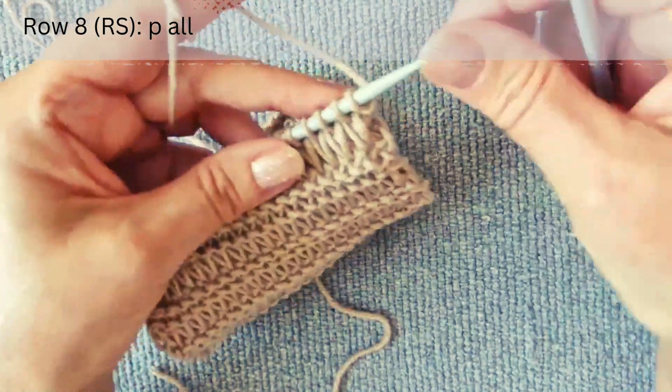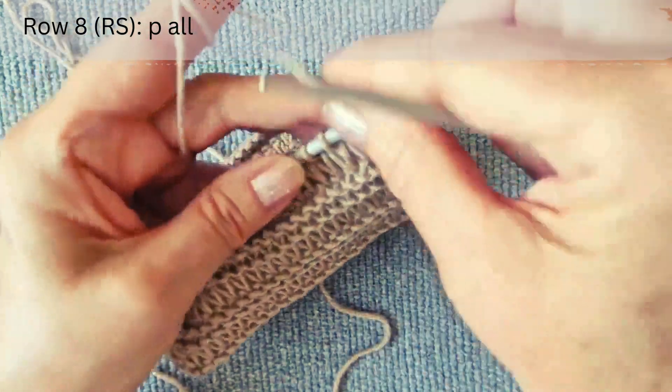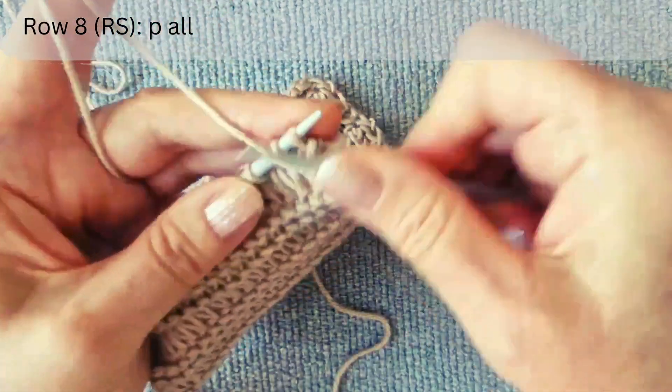The eighth row is on the right side: purl all stitches until the end of the row.